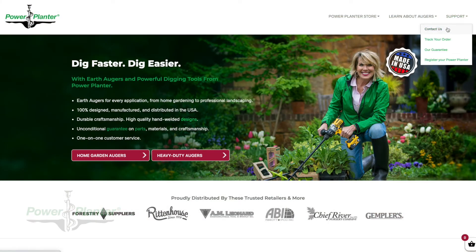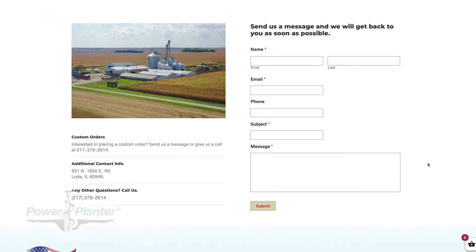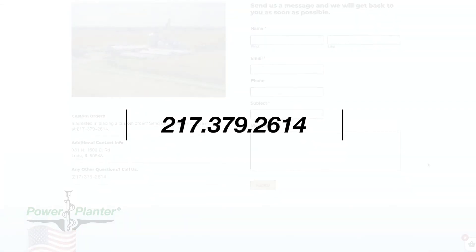If you ever have a problem with your Power Planter, pick up the phone and call us. All of our contact info is directly on the product packaging, or if it's a larger sized auger, directly on the unit itself. You can also go to our website, fill out the contact us form and we'll reach out to you. All augers are backed by a lifetime guarantee. We treat each customer the way you would want to be treated — one-on-one customer support. Chances are good you'll get to talk to me, the owner. That doesn't happen very often anymore, but that's how we operate and we're going to continue to operate.